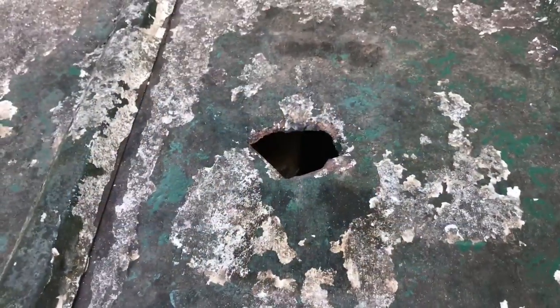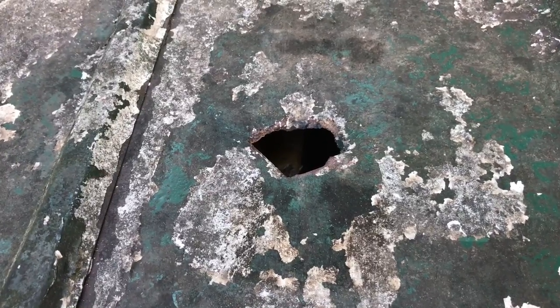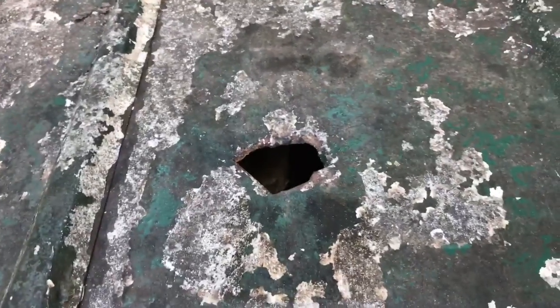Got a hole in the top of a tin roof on the old shed. I'm going to show you how you can fix it right quick. Had a tree limb fall during a storm and hit it. Since then I've been clearing up all these tree limbs that were hanging over the roof of this shed. I'm going to fix this damage right quick.